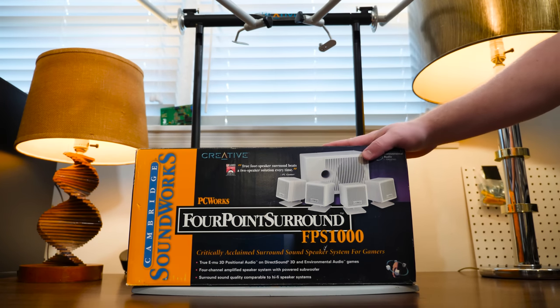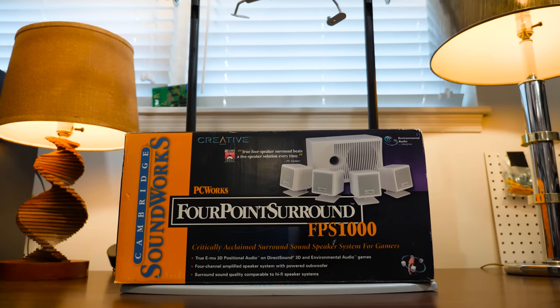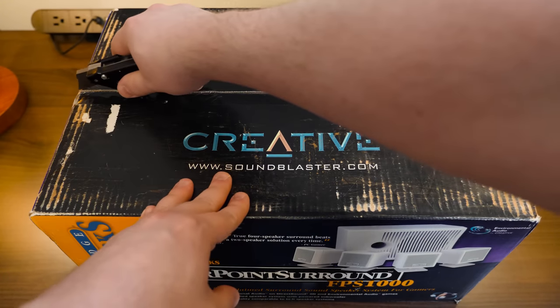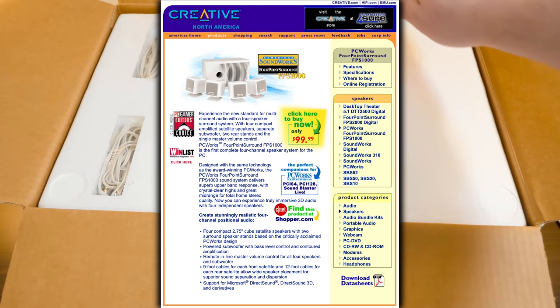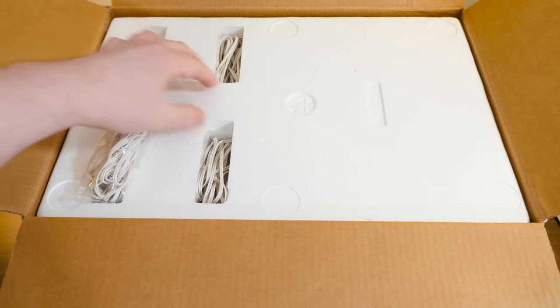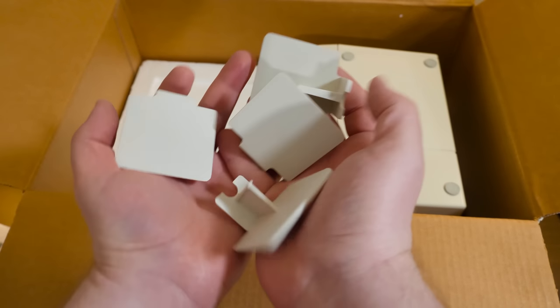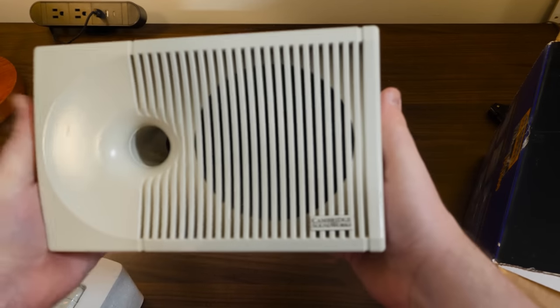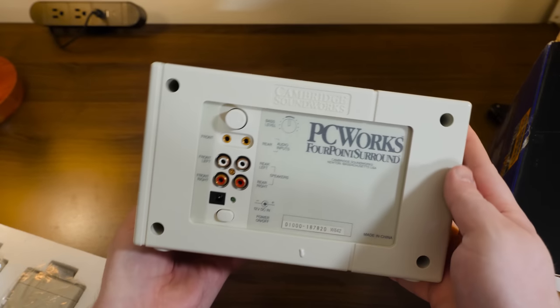Before we try it, we need to get this Cambridge Soundworks FPS 1000 kit open - I've always wanted one of these in the box. Ready for that late 90s surround sound experience - the 4.1 kind of quadraphonic experience. There's no center channel speaker, just two front, two behind, and the sub. This thing retailed for around $100, though this one has a sticker for $89. We've got a whole bunch of wires, classic cube speakers, some mounting bits, and a delightful subwoofer.